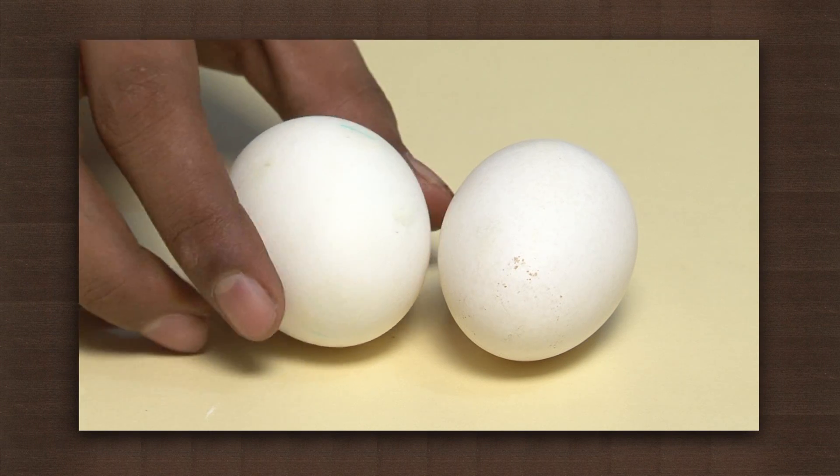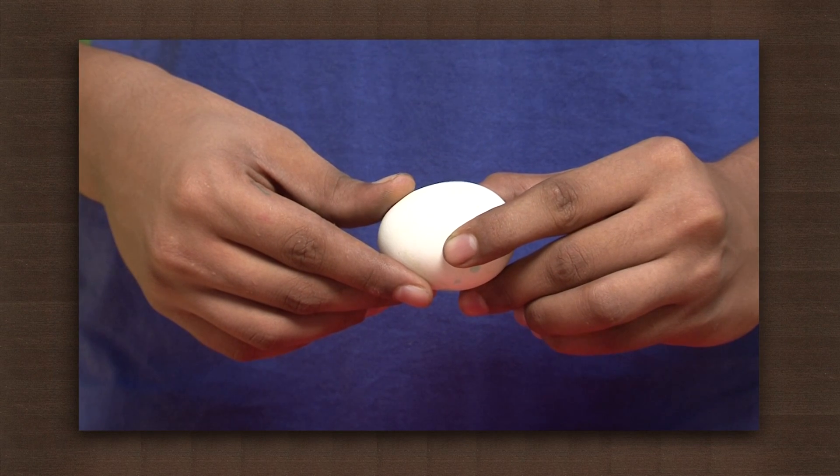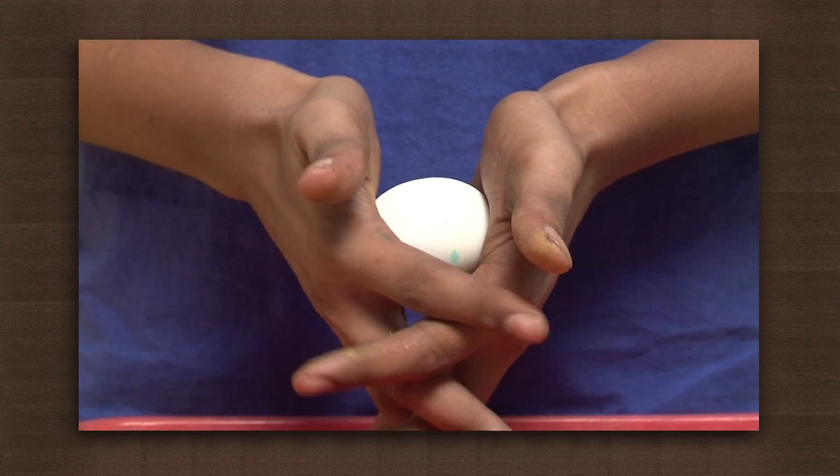We need some eggs. Check the egg properly — it should not have any cracks. Now hold the egg between your hands such that the ends of the longer axis touch your two palms.